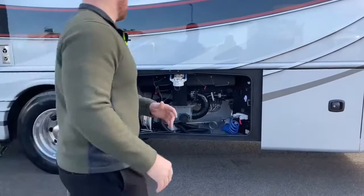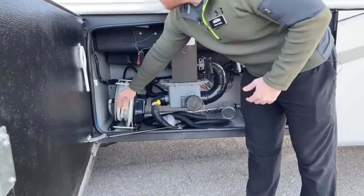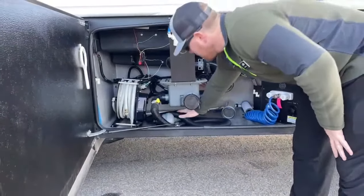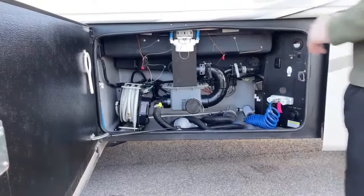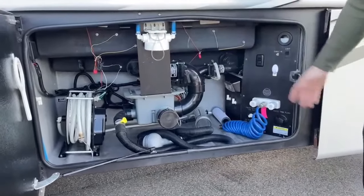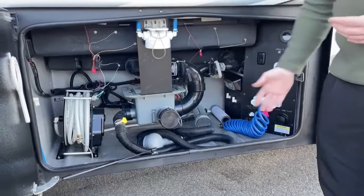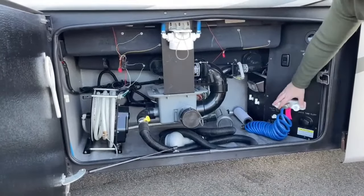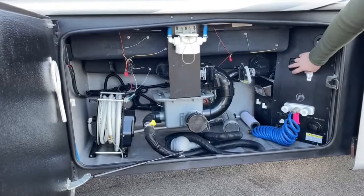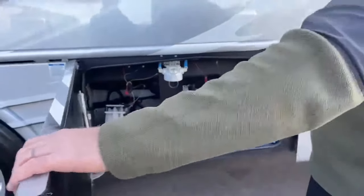This is our plumbing bay. Left to right: the water inlet hose — manual extend, power retract. Dynamax did put a macerator pump inside this Force HD. We have gray and black tank dump valves and the housing for a full-house water filter. We winterized this unit being that we're in Colorado, so the filter is off. There's also an exterior shower with hot and cold water, a black tank flush, and a light and water pump switch so you can turn on the water pump from outside.